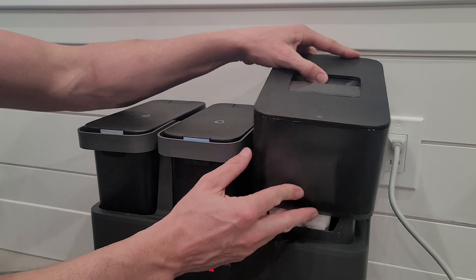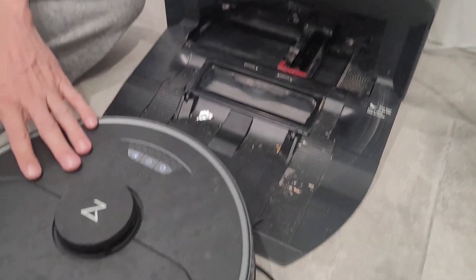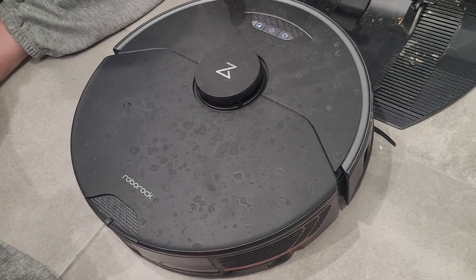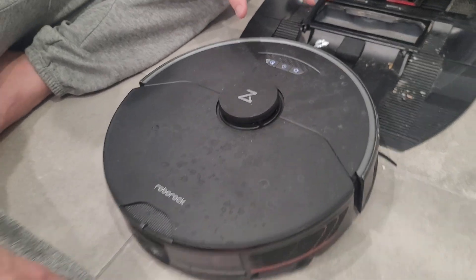There are a bunch of different settings on it so you can change how loud it is or adjust higher or lower suction power. The app is pretty user-friendly — you can map out your house, tell it to clean the whole house, designate zones or rooms, and set up schedules.